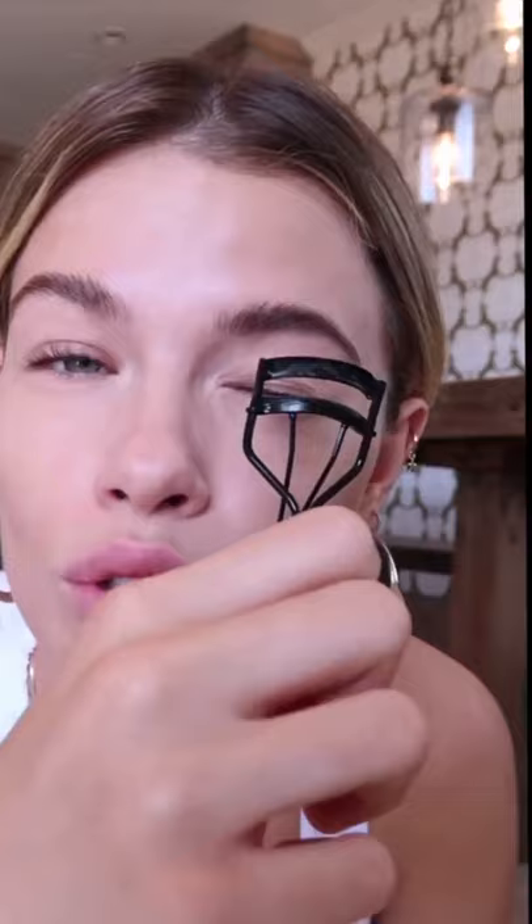Brows are done. Next step, I'm going to do eyes. First, I'm going to curl my eyelashes, which I think is a very important step. You want to hold it down on your eyelashes for a few seconds to really get that curl so it stays throughout the day — I learned that from a makeup artist. Count to three: one, two, three.